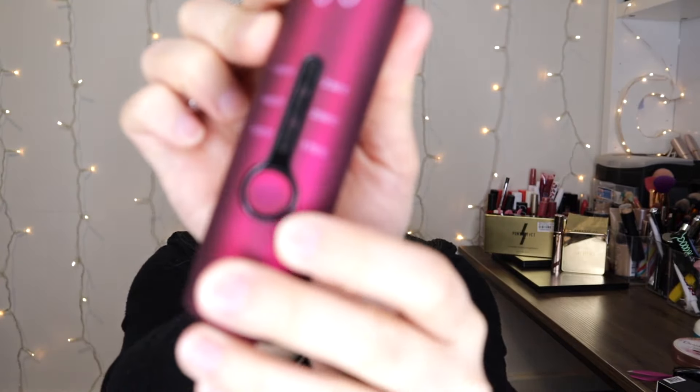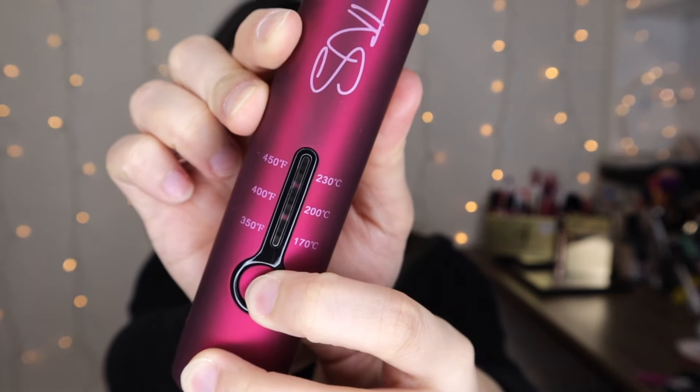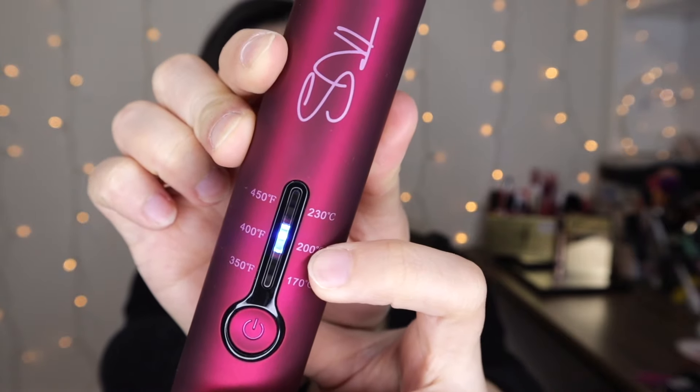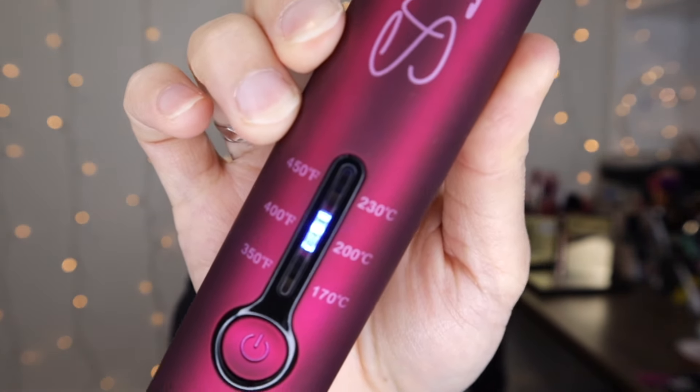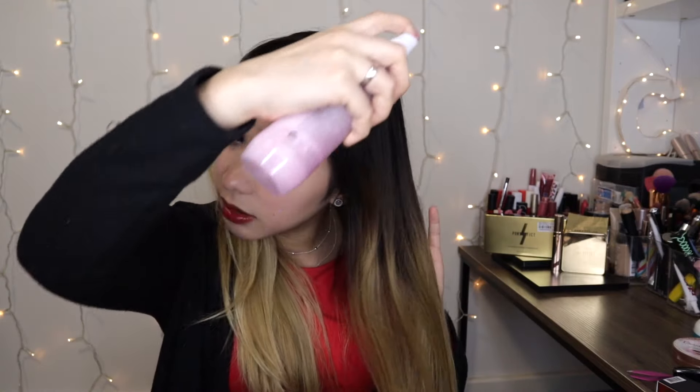I will be turning this one on. Here's the power button and you can set the temperature. Normally I would just leave it at 200 degrees Celsius — it's just blinking now. So I'll just spray my heat protector and then brush my hair. I got this brush from TNS as well and I am loving it. It really removes the tangles so much quicker than other hair brushes and it doesn't hurt.